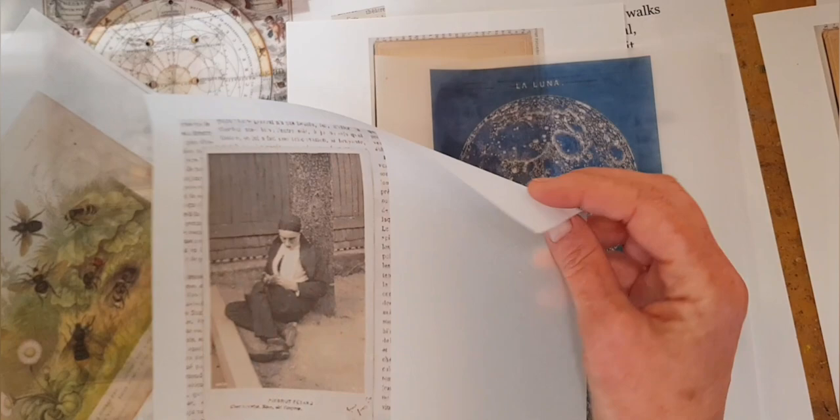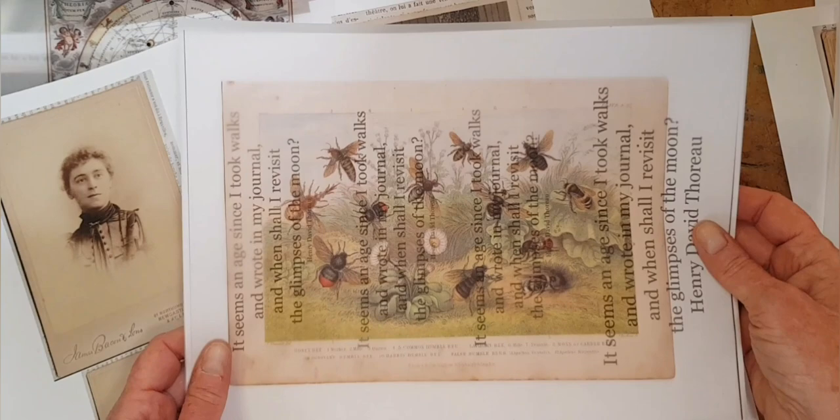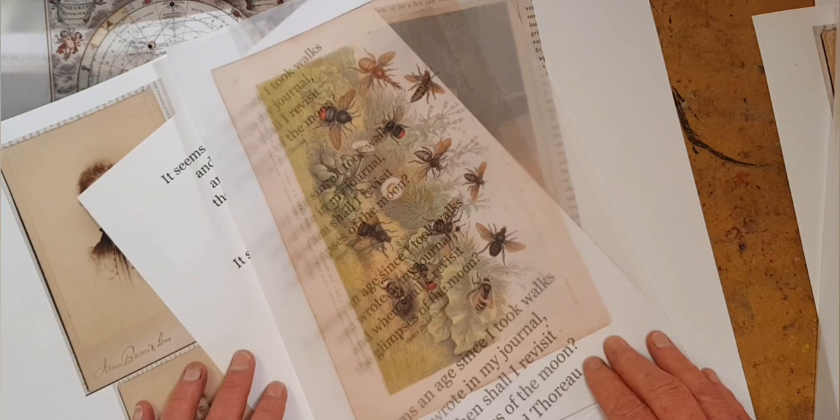I'm also using tracing paper. Tracing paper is similar to vellum but lighter, and it's semi-transparent so that when it's glued down, you can see whatever is underneath. Since for me that's usually text, it gives you contrast, layers, and a lot of interest to the eye — some mystery. You can get this in craft, art supply, and usually office supply stores.